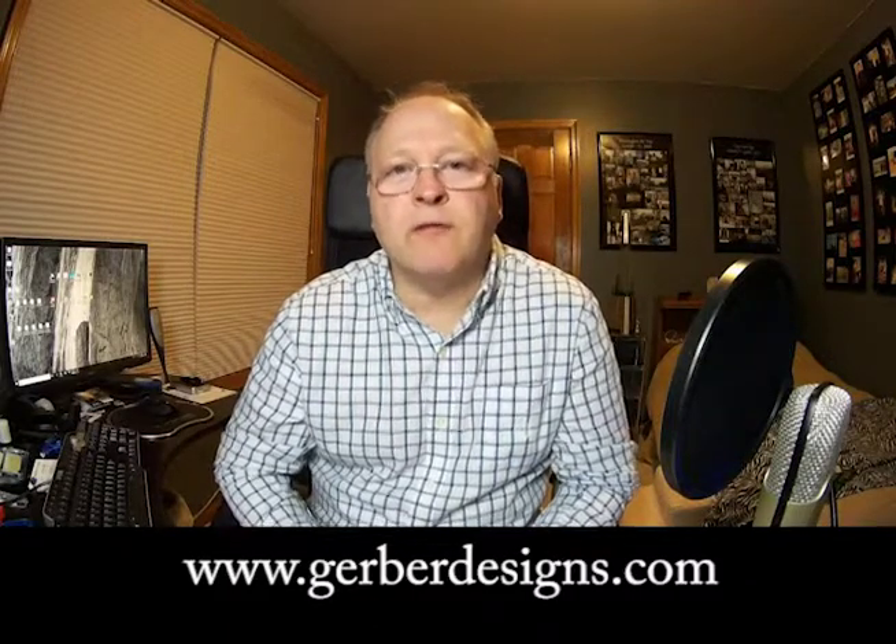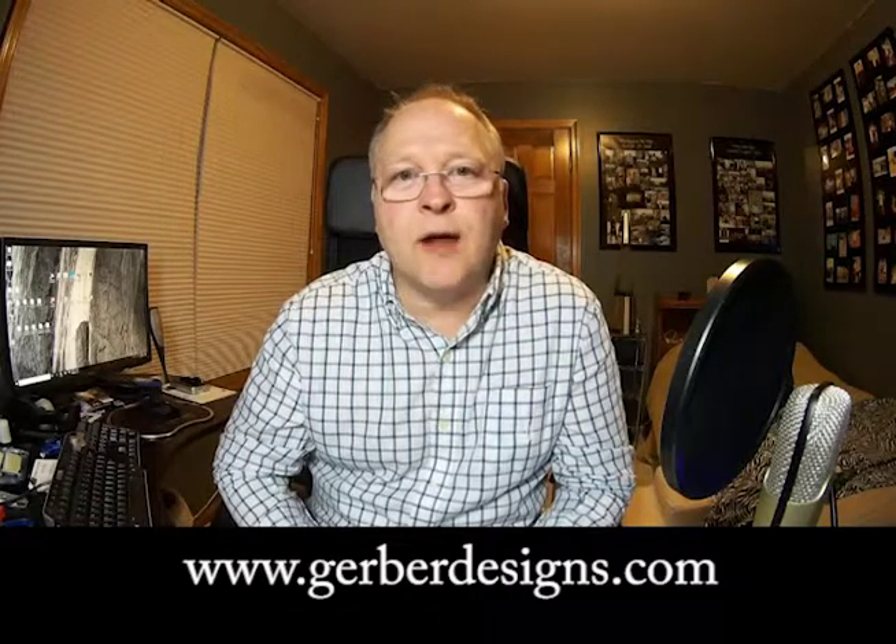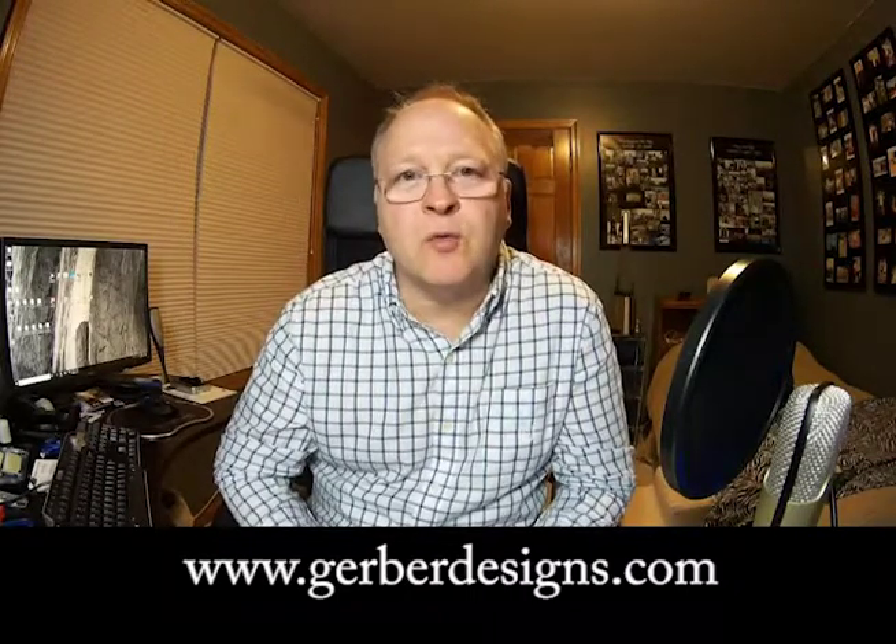Hey everybody, it's Chris again. This is part four in the series where we're going to tin the board and show you exactly how to do that. So hopefully your project is going well on repairing your Bally MPU board.